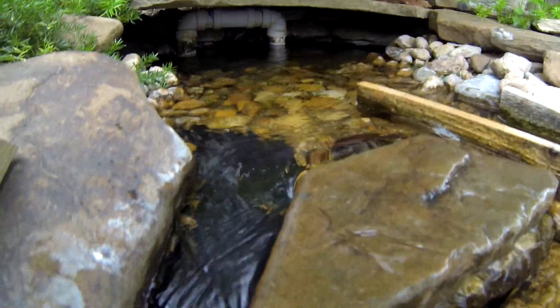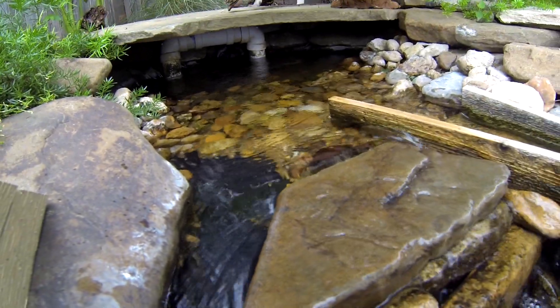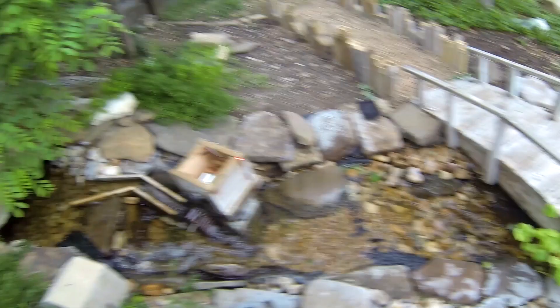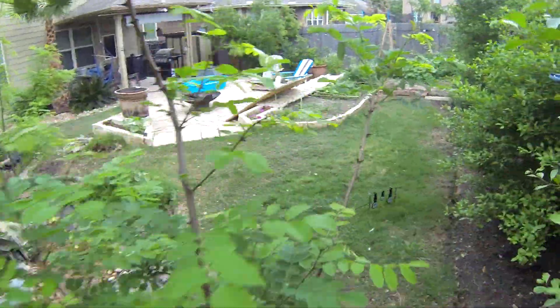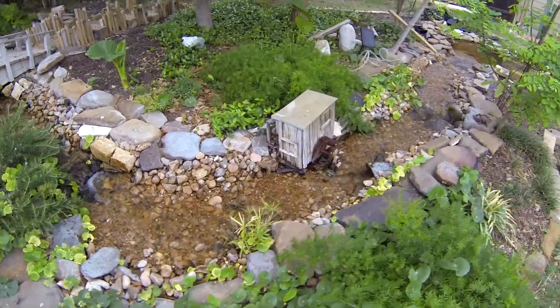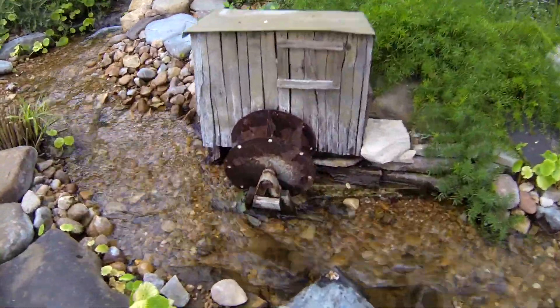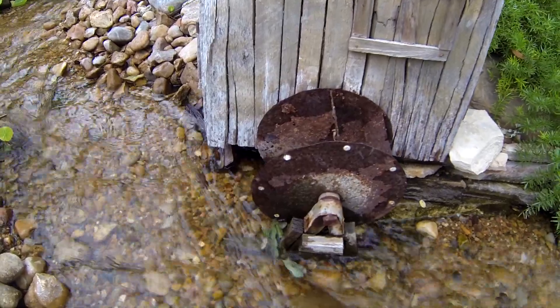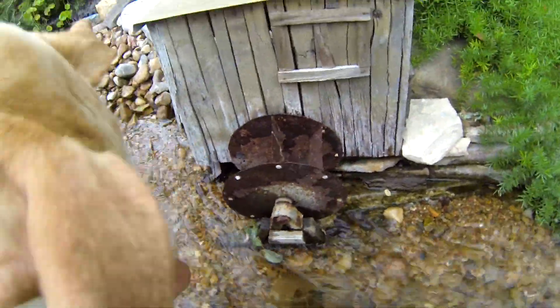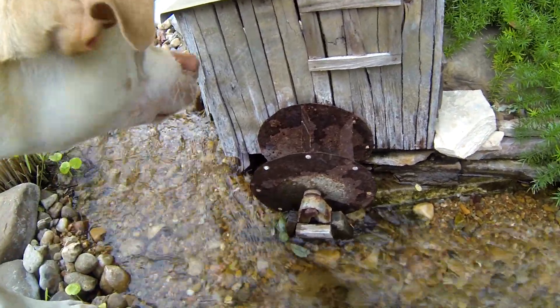Underneath there you can see the 2-inch pipe coming out the bottom. Before I built this one, I did a rudimentary one that didn't generate any power at all — which was this one here. I fabricated my own water wheel, but after about two years it finally rusted out and now it just sits here and doesn't even move anymore.